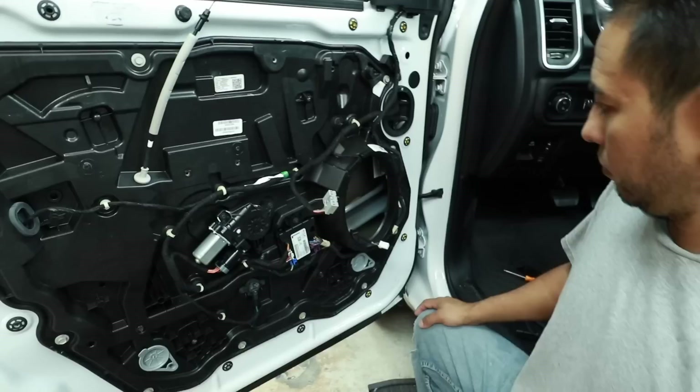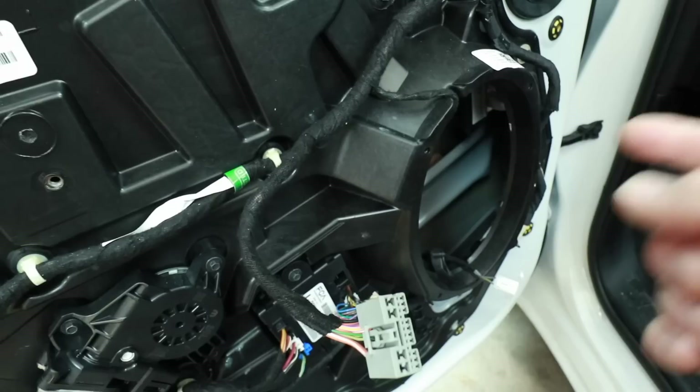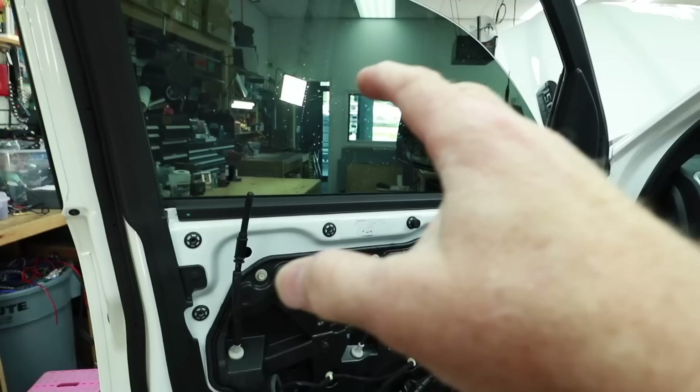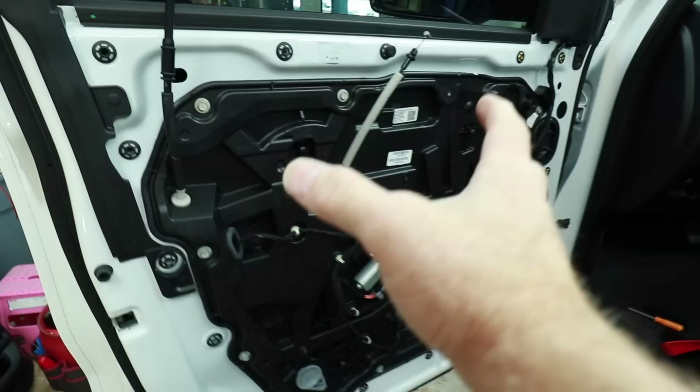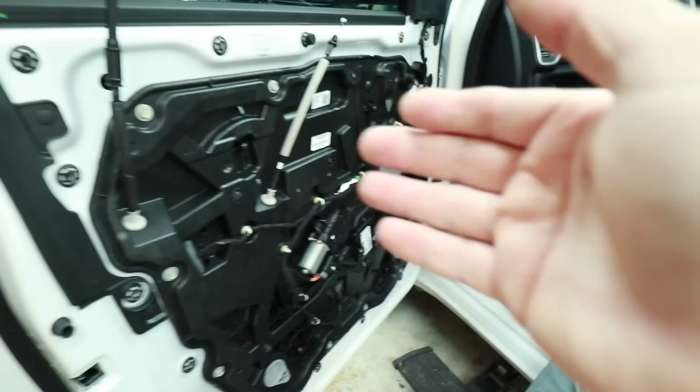For sound treatment we're doing a basic half-sheet application — not going crazy. The door has a lot of structural angles making it already fairly rigid, so we'll concentrate efforts around the speaker bracket and the large area behind it. Full sound treatment would require removing the window from the motor assembly, which is significantly more work. We'll skip that for now.